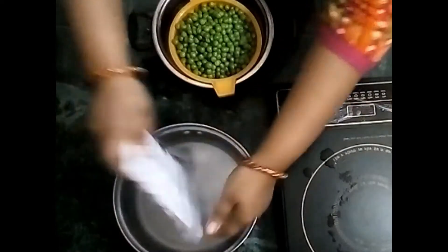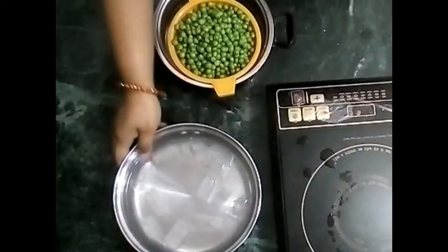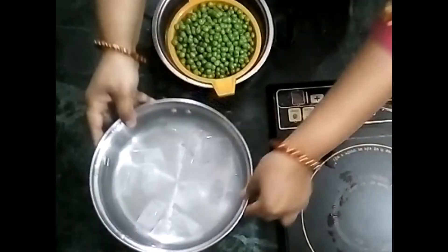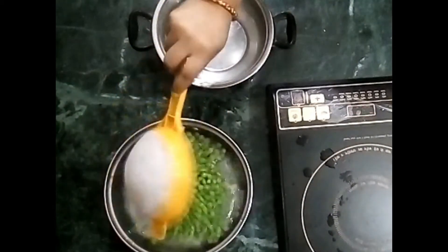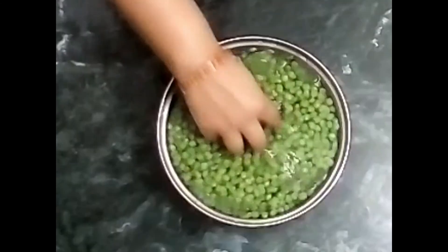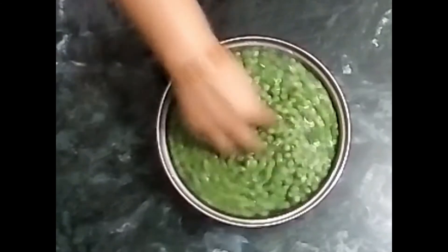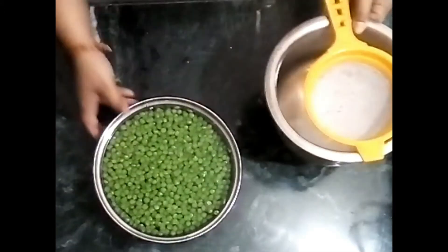When the blanching is done, we add the mutter into chilled water. We have added one ice tray to the water so that it will be properly chilled, and we place the mutter into this cold water.